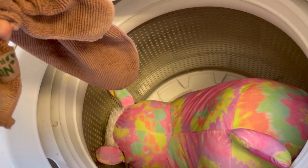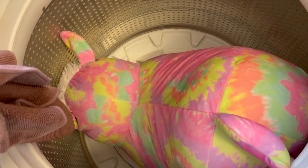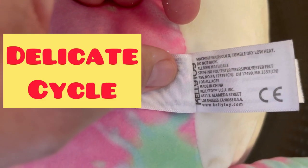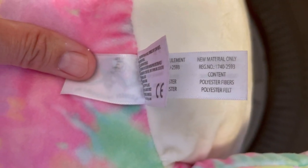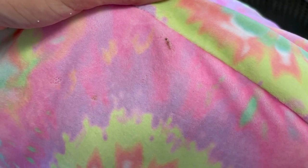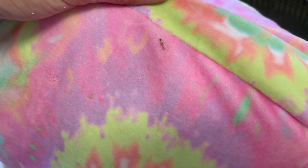You can see some remnants where I didn't get it all the way in, but I just really ran it across the bottom and it looks pretty good. Now I'm gonna throw it in the washing machine on cold — the tag says machine wash cold, tumble dry low heat. So I'm spot cleaning before I put it in the washing machine.